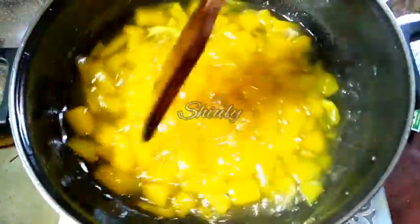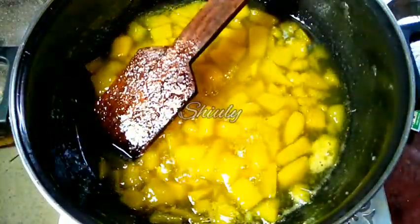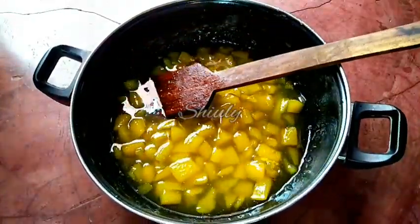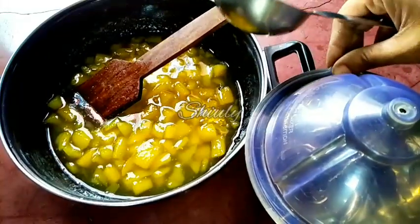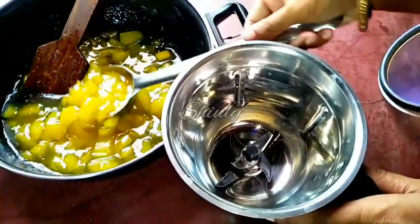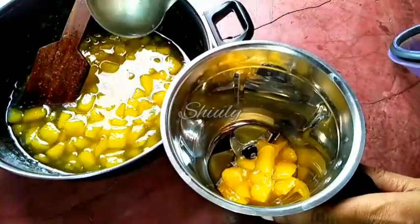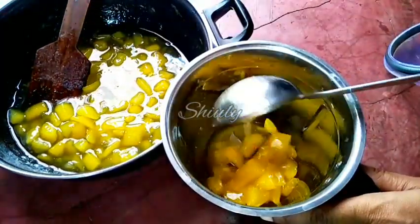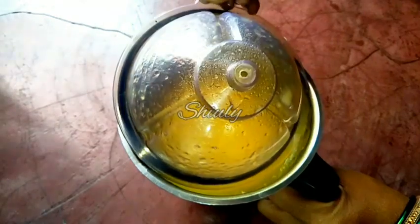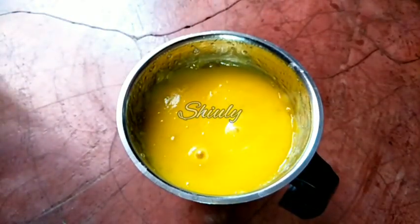After the sugar is melted we have to dry up the excess water. Now it is the right texture. So now we have to turn the heat off and cool the mixture down. After some time the mixture is nicely cooled and is at normal temperature. So we have to blend it. I am taking a blending jar and using a big spoon to transfer the mixture. Now we have to cover the jar and make a smooth paste. Our smooth paste is ready.